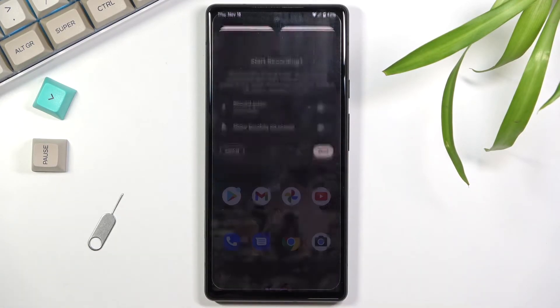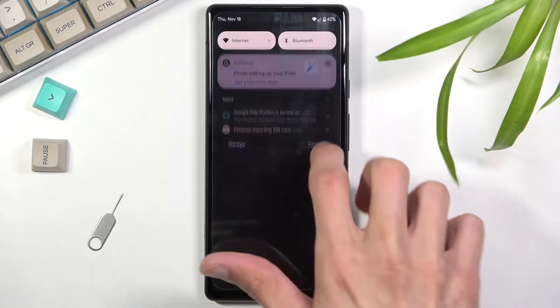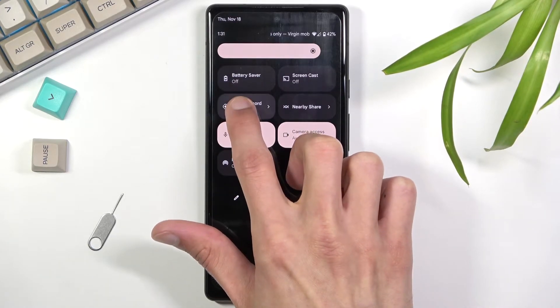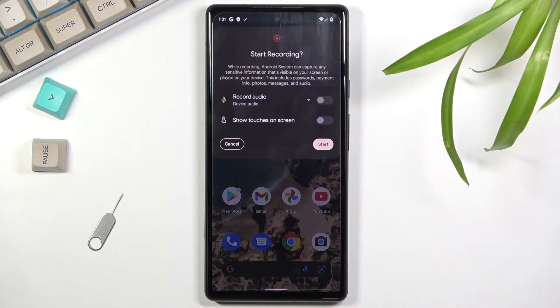You can tap on it to start recording and this gives you a couple of options, but let's see if there are any settings for it first. To do that you just hold the toggle, but it looks like there are no settings unfortunately. So we're stuck with just the bare minimum for the screen recorder.